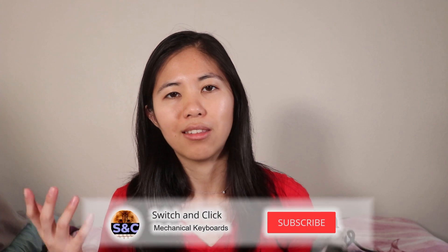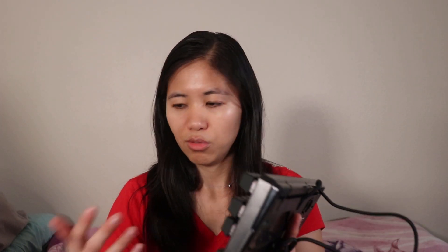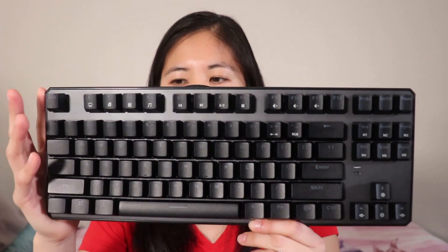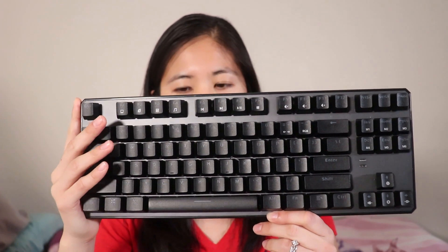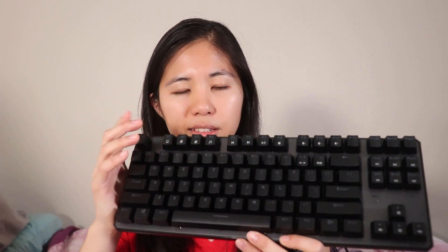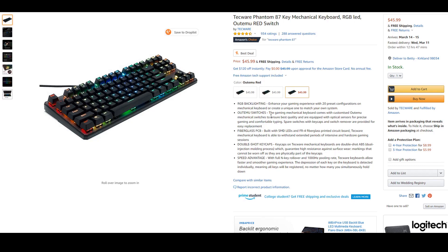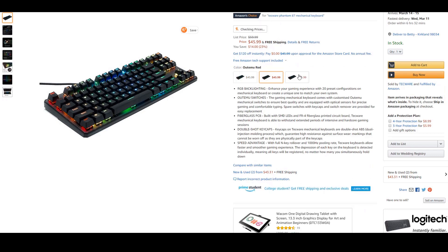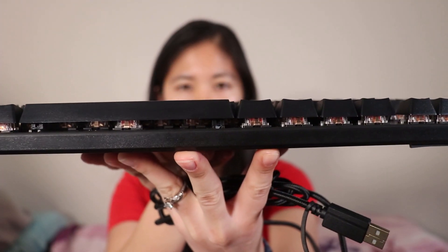When replacing some of these switches, I've noticed that it's really hard to get the switches out of their plates. They are plate-mounted switches, so you use the switch puller, dig it underneath, and then just pull. But it takes a whole lot of force compared to other hot-swappable keyboards that I've worked with. It's a compact TKL 10-keyless mechanical keyboard. It's got full RGB lighting that we'll be going over later. This one comes with red linear switches. You have the option of red, blue, or brown depending on what you like.